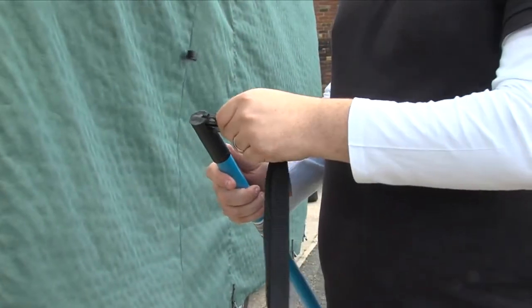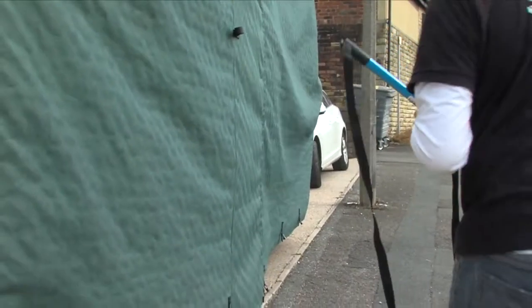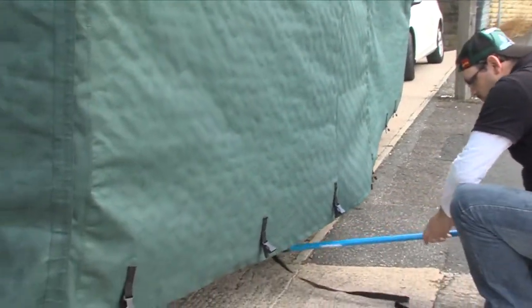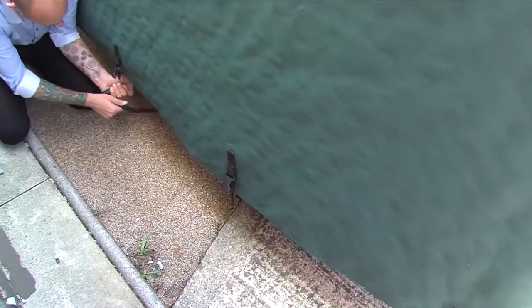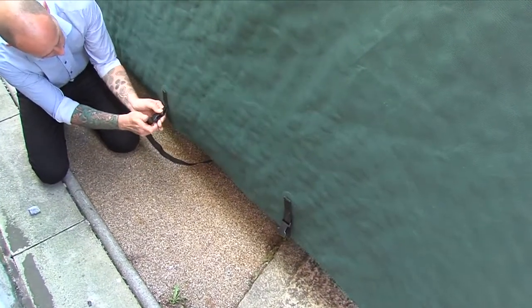Maneuver the pole underneath the caravan to the person on the other side. Once the strap has been passed through, unclip it from the pole and attach it into the buckle on the cover. Do this on both sides.